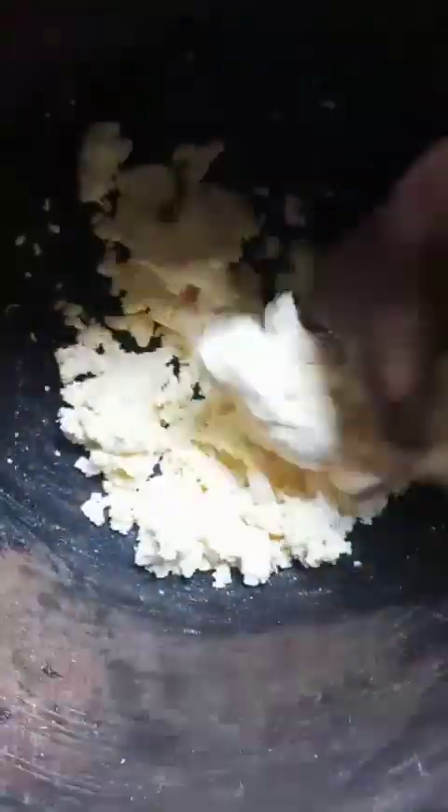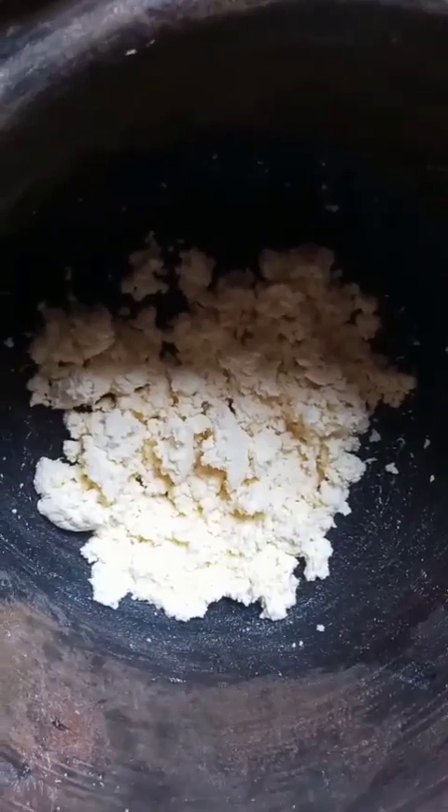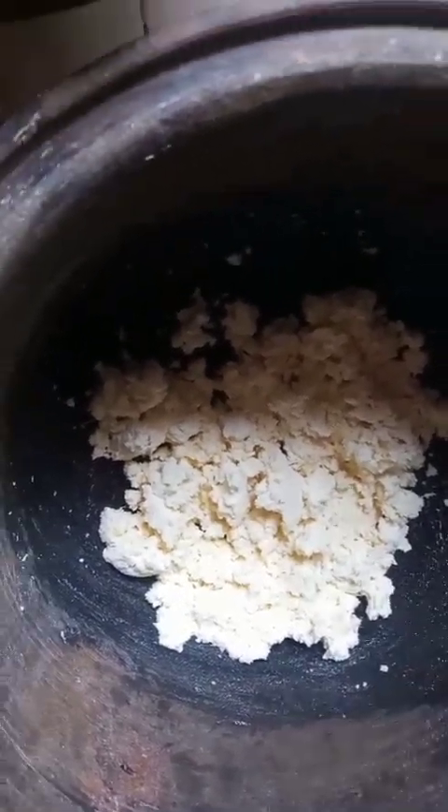I'm through massaging and mixing the tofu and the garri together. I'm going to put part of it inside a bowl, and leave half inside the mortar, then I'm going to put it inside to boil very well and mix the two together.